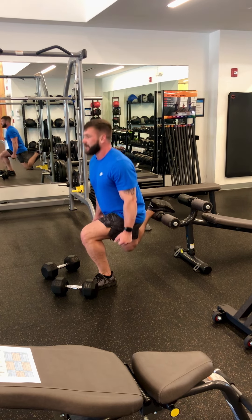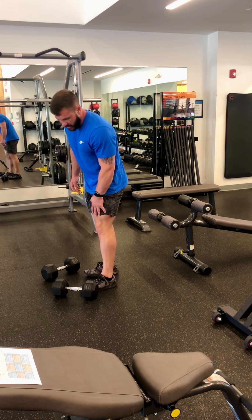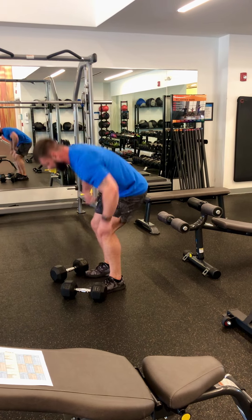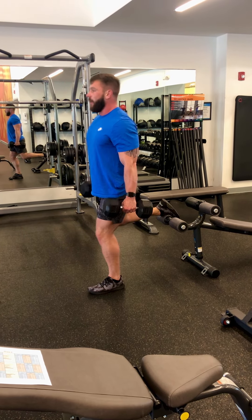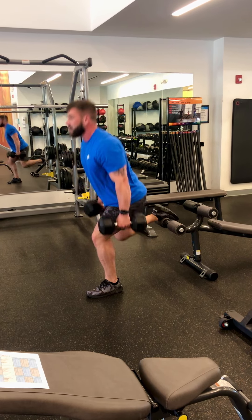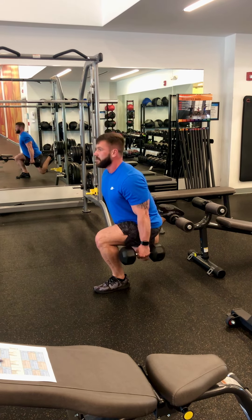If you stay upright, that's great too — that's going to put all the load on the quad. The more you bend over, the more it hits your hips. So there's two different ways to do this exercise, and it's up to you and your goals. Drive the knee out, lean into it — that's a glute dominant position. And if you want to work the quads, stay more upright.